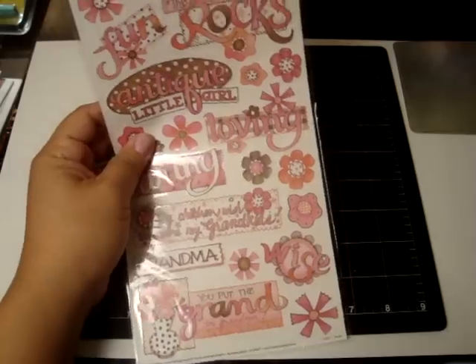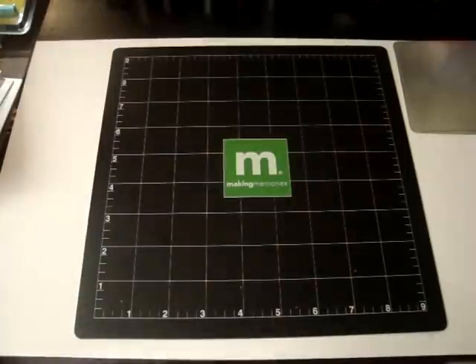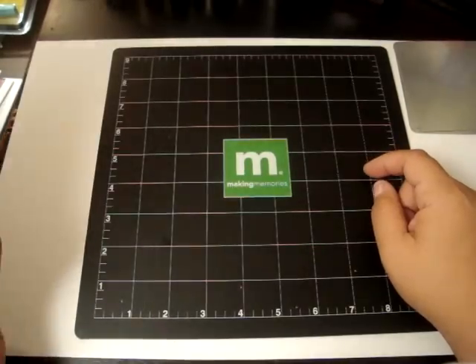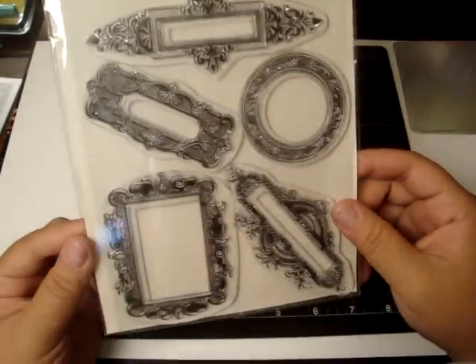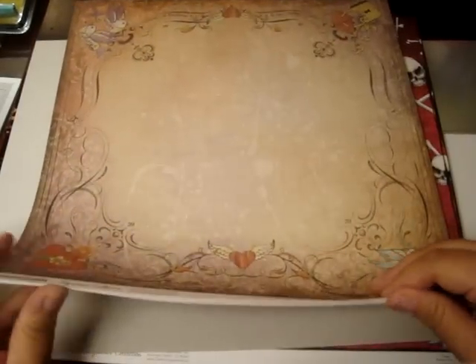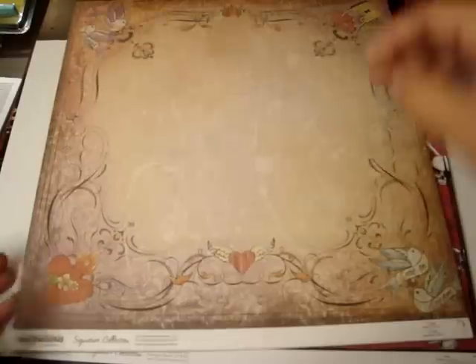I got these stickers — it's all about Grandma, so I got those. And then I got these Fancy Pants rub-ons — I really like them and they were only a dollar. I love this one right here, it was really pretty. And then I got Melissa Francis clear stamps — I never used any of her products but I liked everything she had, she had some really cool stuff. And here's the matching paper from Creative Imaginations to go with the skeleton collection I got.